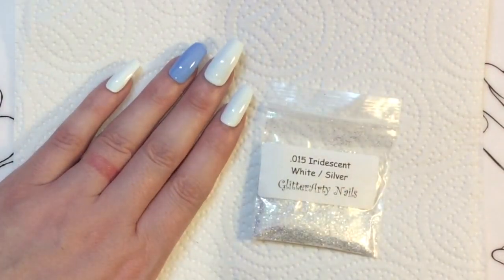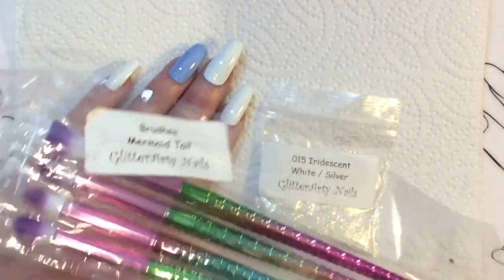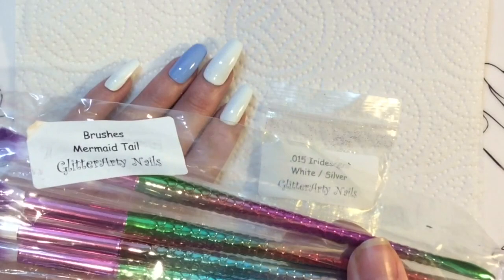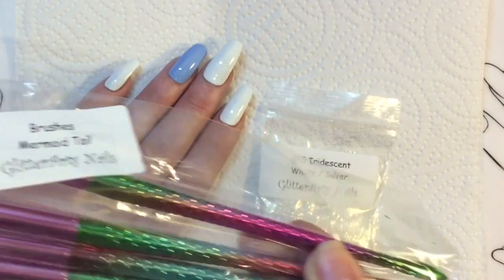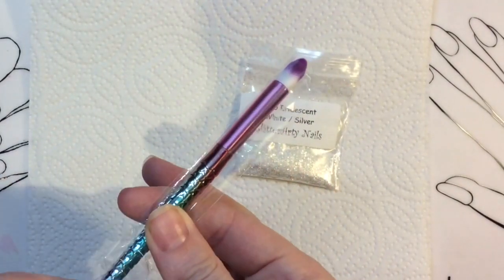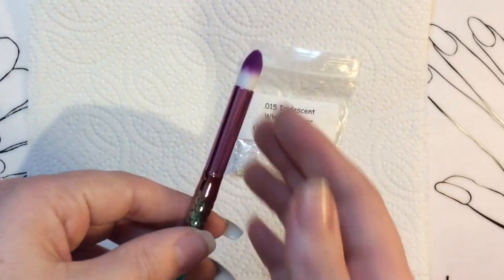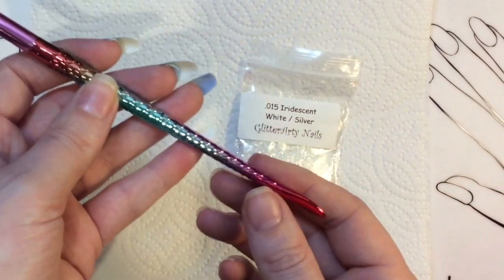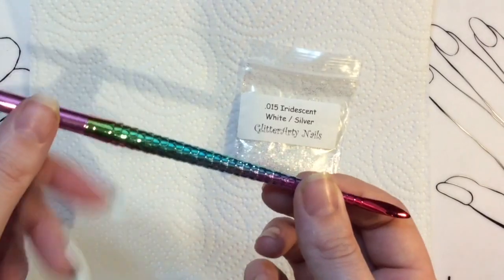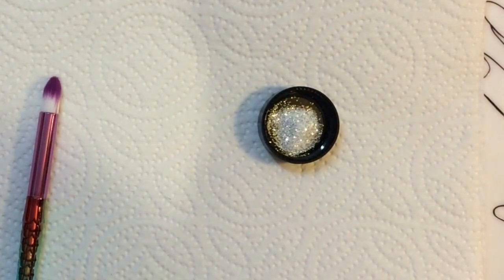This glitter isn't a fine or ultra-fine glitter — it's a bit chunkier. She also got me these absolutely gorgeous mermaid tail brushes, which is what I'm going to test out for applying this glitter. I have got some other glitters as well that she got me, so no doubt you'll see those in future videos. These brushes are amazing quality and I love this sort of ombre or gradient chrome handle.